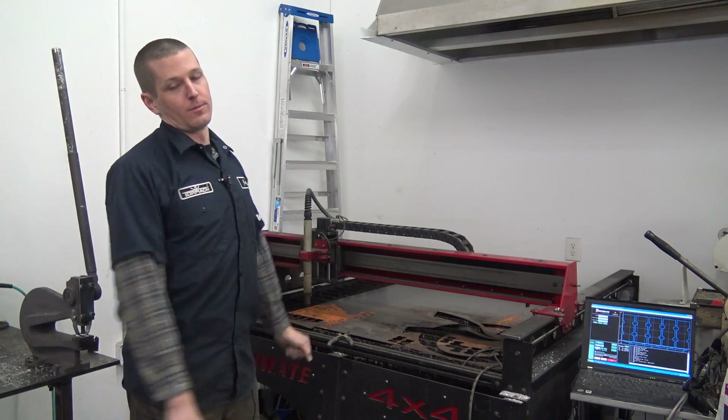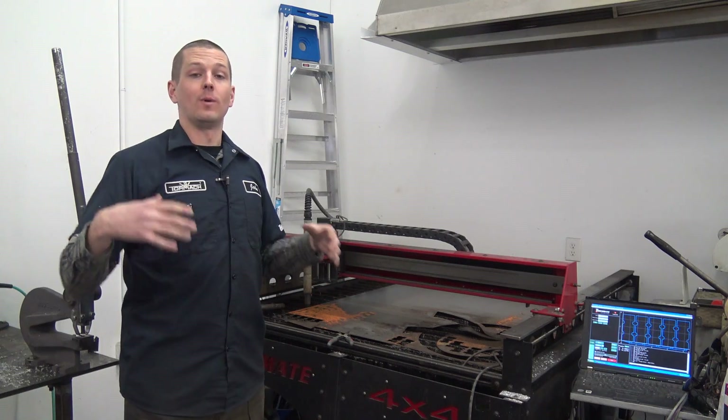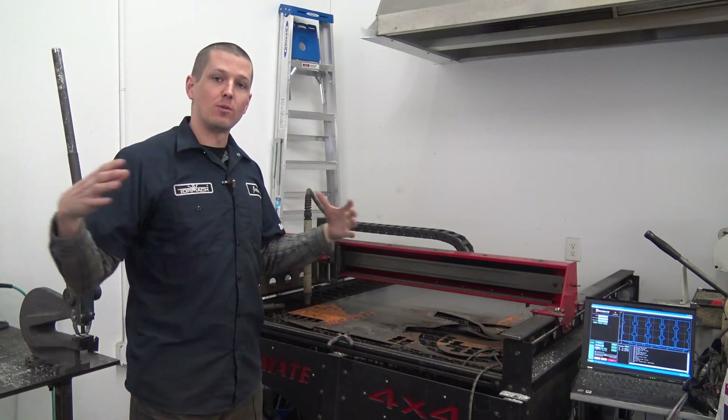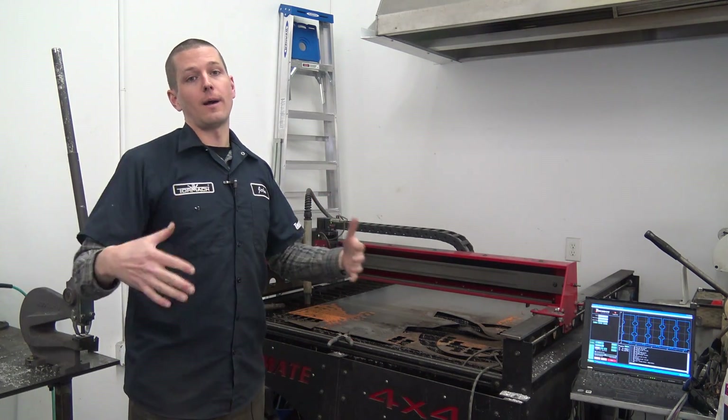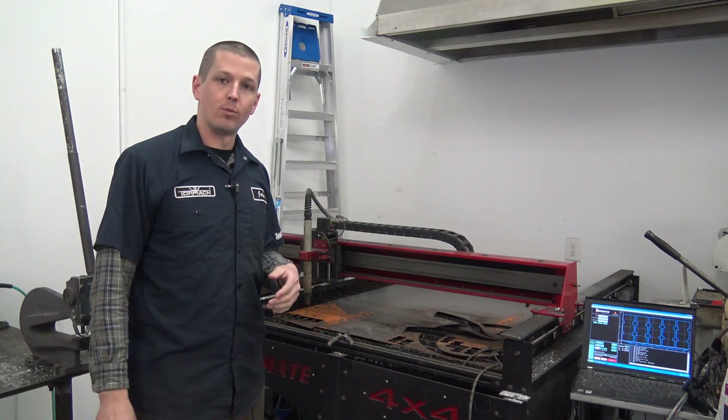Hi folks. We are in the market for a new plasma machine. Torchmate has been great but you end up paying a pretty big premium for the smaller 4x4 drop cut sheets, and usually we have to wait a day or two because they have to get sheared somewhere.